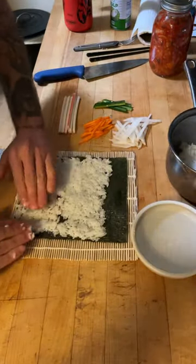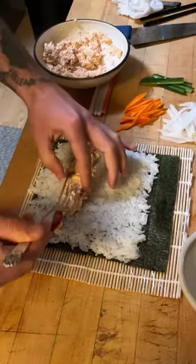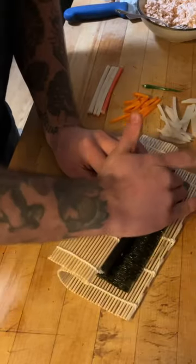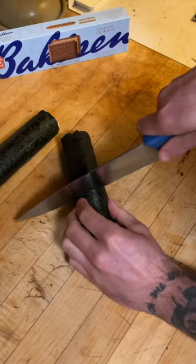My hands are sticky so I use that water. More mayo, more sriracha, more tuna, carrots — and now I'm getting this roll as tight as I can. Use the water to seal it.